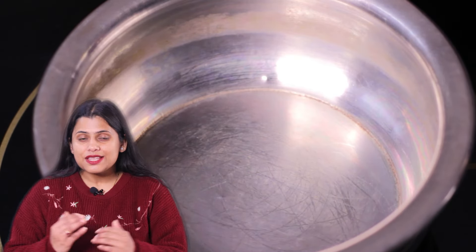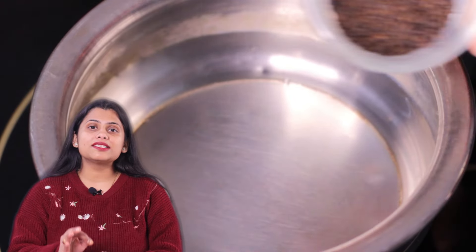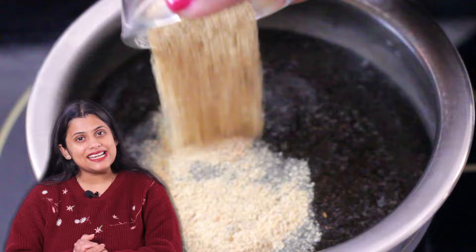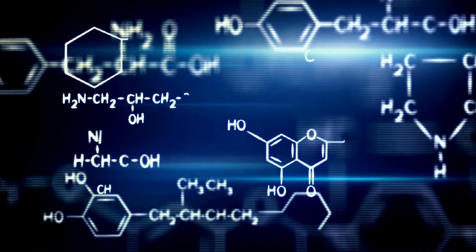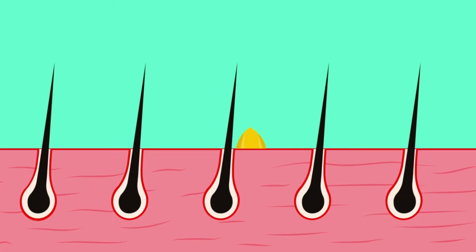We will do a second preparation. I have taken a container here and added a glass of water. First of all, I have added a cup of brewed tea. After that, I have made fenugreek seed powder. A spoonful of fenugreek powder is added in it. Fenugreek, which we call dana-methi, is best for hair. It is very rich in proteins and vitamins. It increases the blood circulation of the scalp, so our hair follicles get more and more nutrients. The hair also becomes very good, and it provides shine.